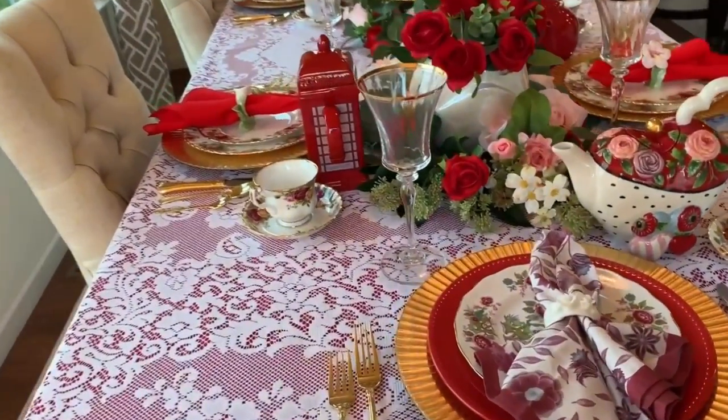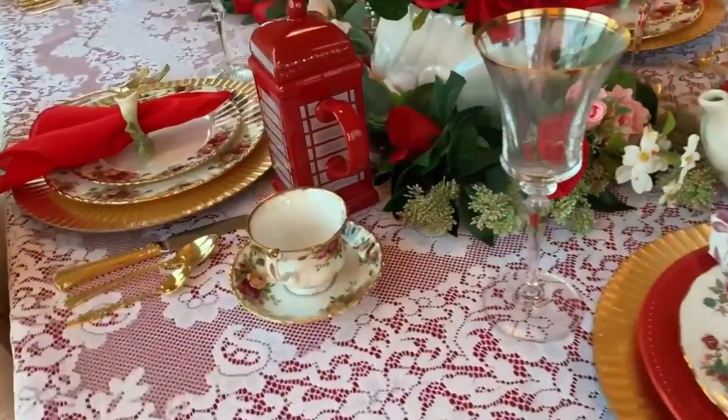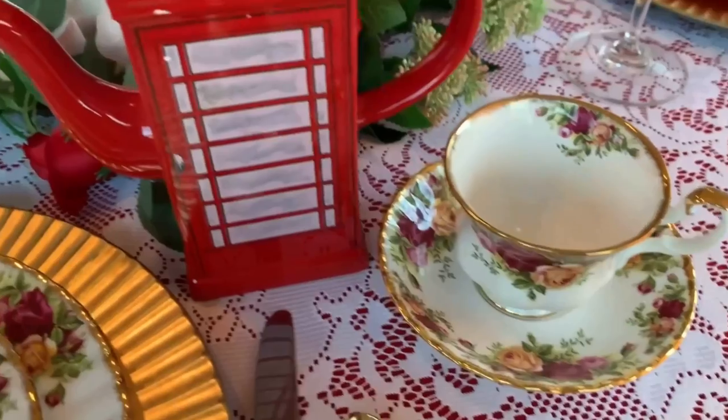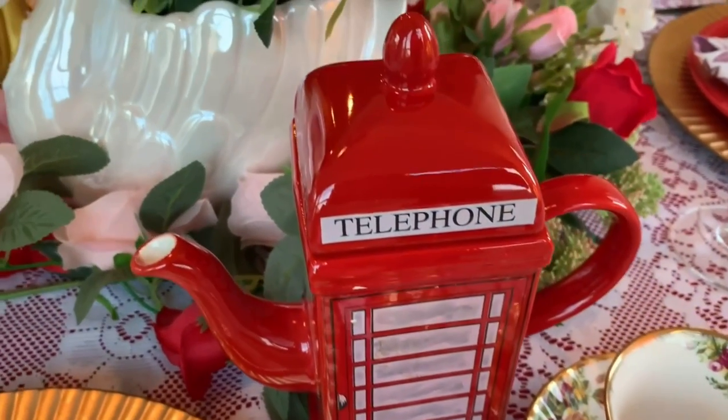Stay tuned this coming Monday — I'm going to have my big thrifting hauls, and I will show you these pieces. They're very rare and very hard to find.